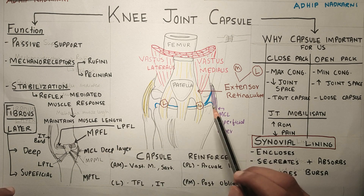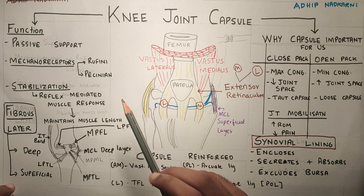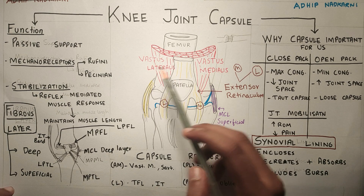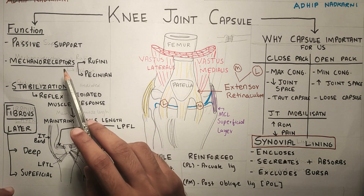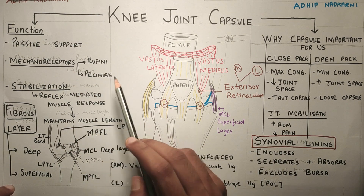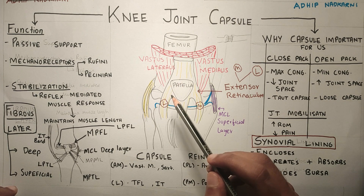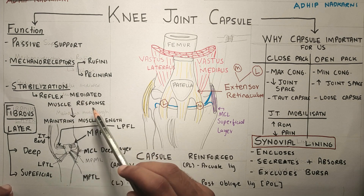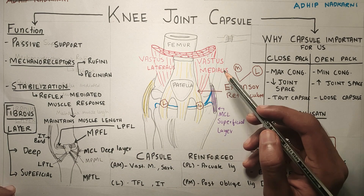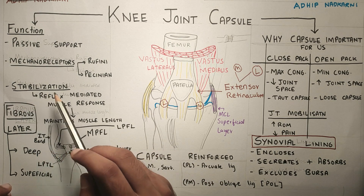Going to the functions of the knee joint capsule: apart from enclosing, secreting, and absorbing synovial fluid, the knee joint capsule has two more functions. It provides passive support to the knee joint from outside, and it also helps in stabilization of the knee joint through mechanoreceptors — Ruffini and Pacinian corpuscles. These receptors pick up the stretch signal from the capsule and send the signal to the spinal cord, where there is a reflex-mediated muscle response. If there is a sudden stretch on the capsule, the muscle will contract and prevent excessive stretch, helping in stabilization of the knee joint.